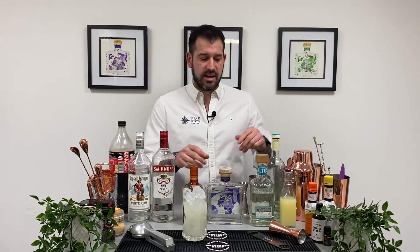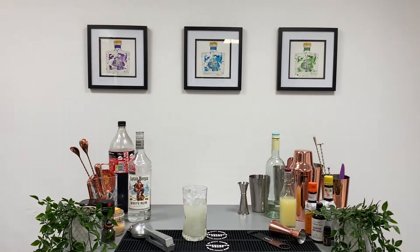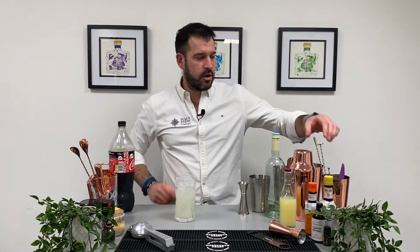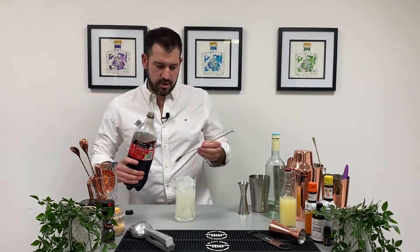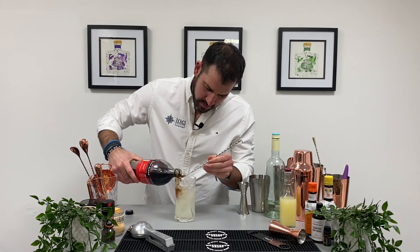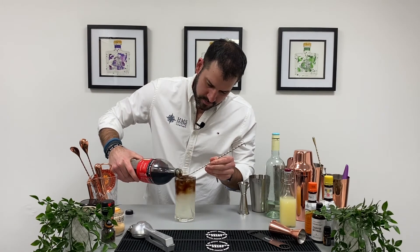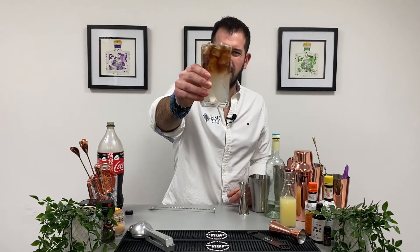Right, let's clear the decks so we can add the Coca-Cola. Bring the drink in, bar spoon. It's a rather large bottle but here we go — layer it over slowly. And that ladies and gentlemen is your Long Island Iced Tea. Cheers.